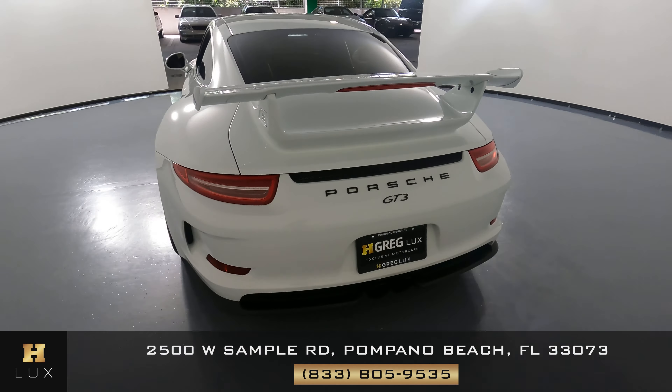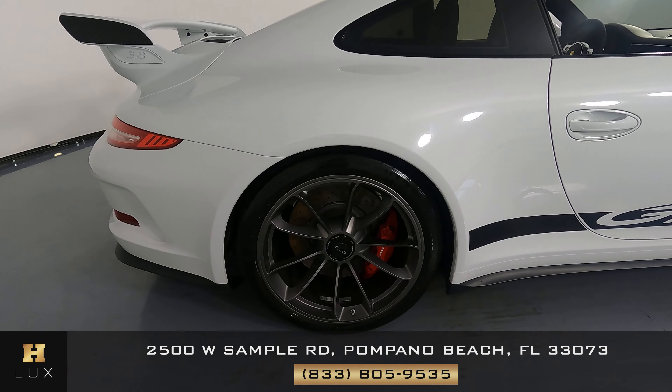Everything back here looks fine. I'm not seeing any scratches on the spoiler at all. The back bumper looks pretty good — I don't see any spots here at all. It's spotless.